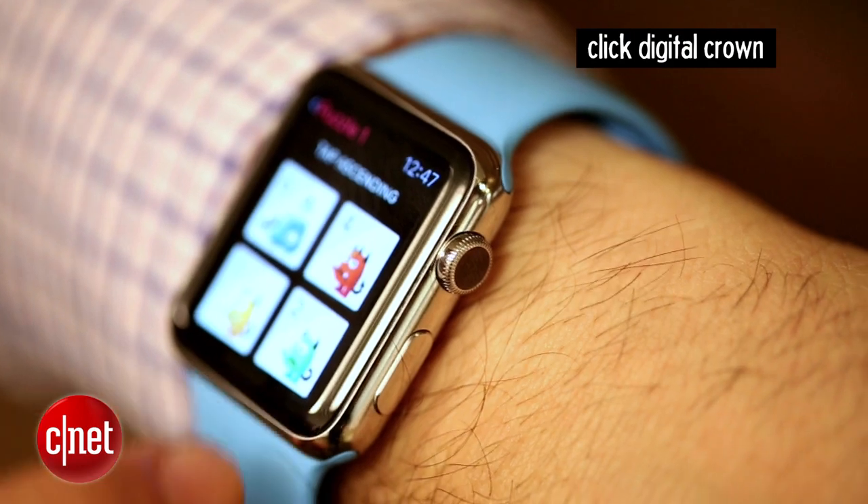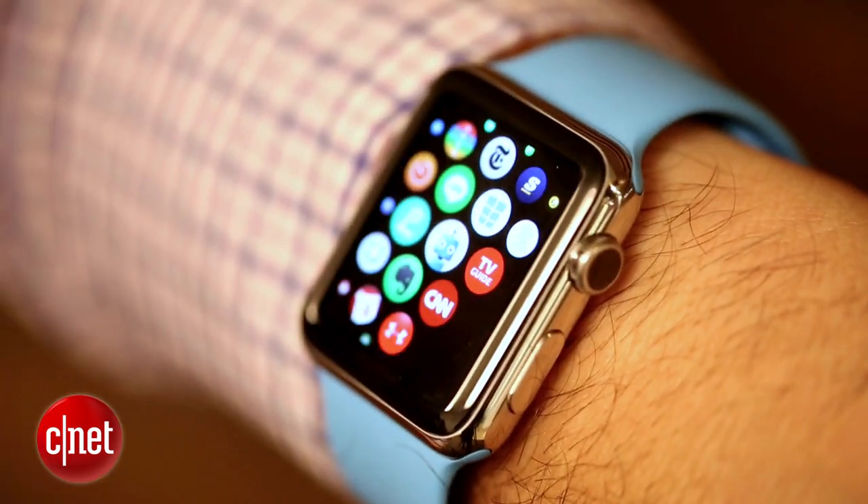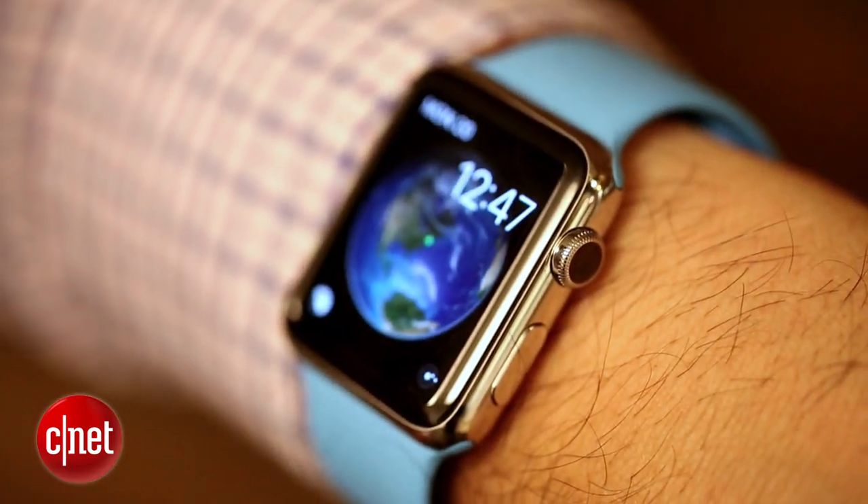Three: the click. The digital crown, which is like that little scroll wheel on the side, also clicks and that's basically your home button. Click on it to get out of any app, to go back to the grid of apps, or to go back to your watch face.